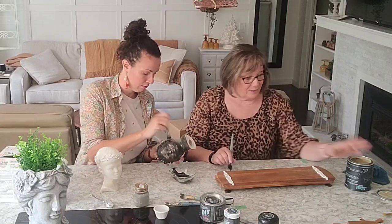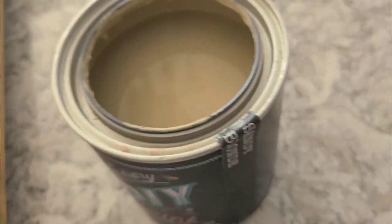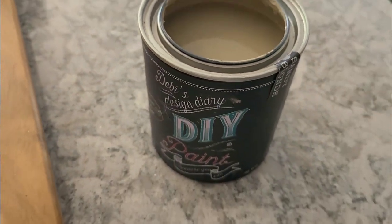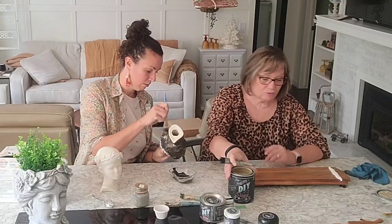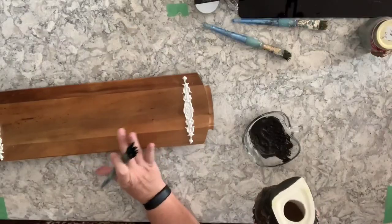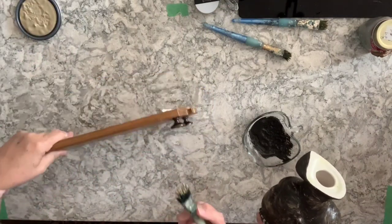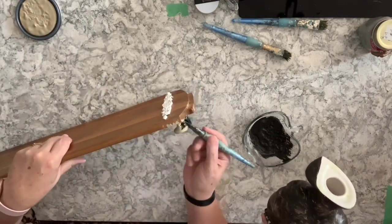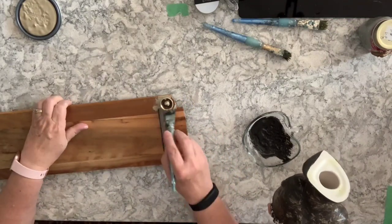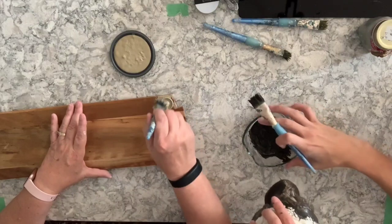I've decided I'm going to use Sandy Blonde - another nice neutral for fall. So that's my plan today. I'll start with the lid here, starting underneath. You may as well, you're going to paint the whole thing. I like to do the backs and bolts and everything.